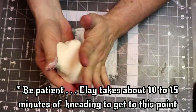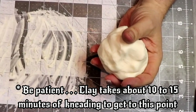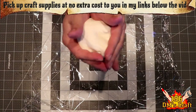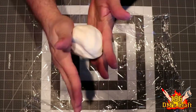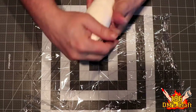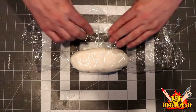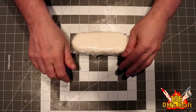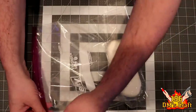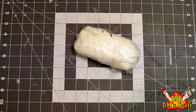Just keep working it and it will finally come together into a usable clay. It's well worth the process. There's a great feeling when you finally have the clay where you want it. Once it's ready, slather it down with lotion, shape it into a bun shape, pop it in a plastic bag, and put that in an airtight container. Let it sit for an entire day before using it in your crafts.